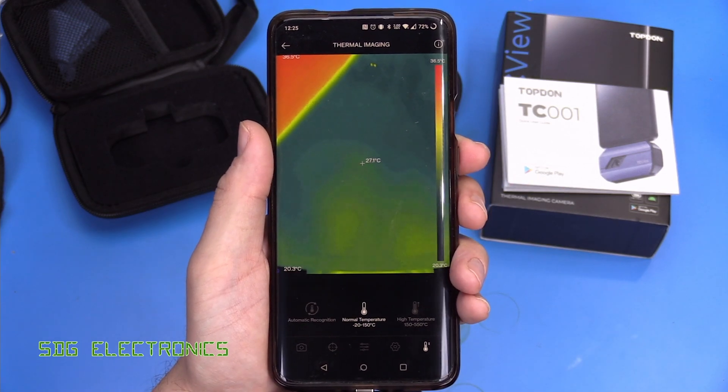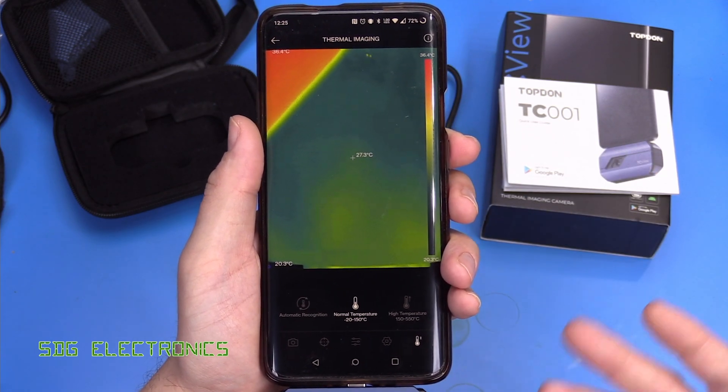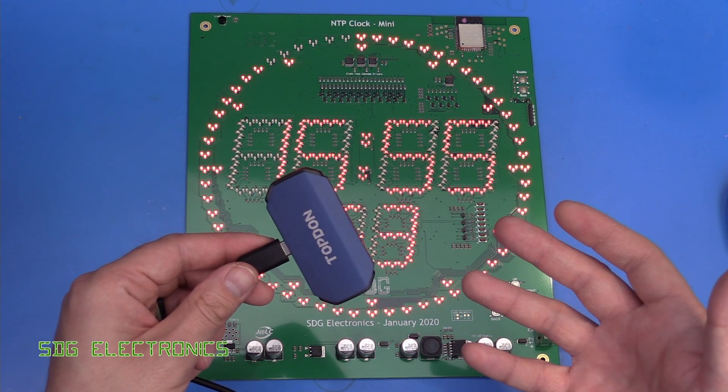As long as you've got a working Android phone and the app will run on it, you can get up and running quickly. You don't have to worry about charging it or batteries — you can use your phone or Windows PC and get going with thermal imaging very quickly. This thermal camera is designed to be a general purpose camera.